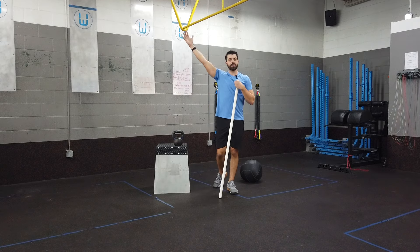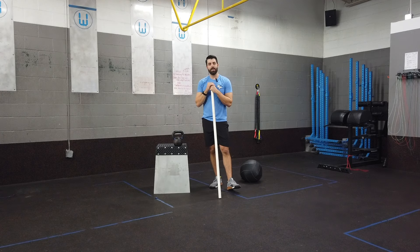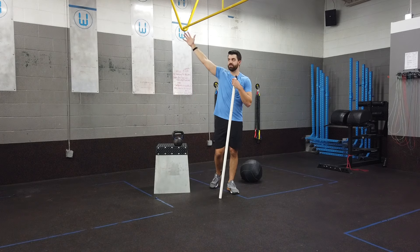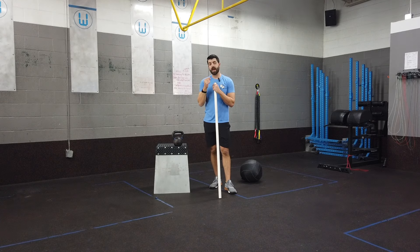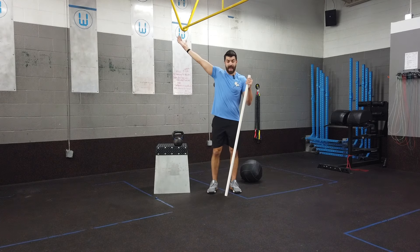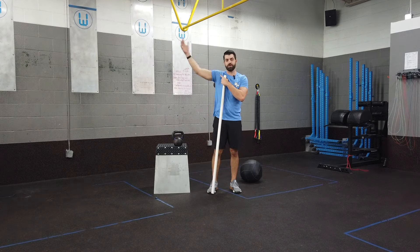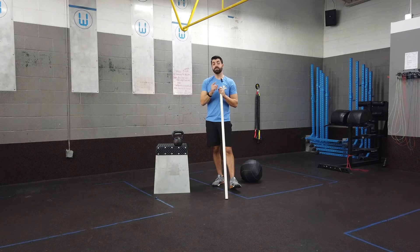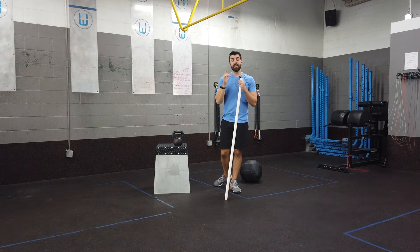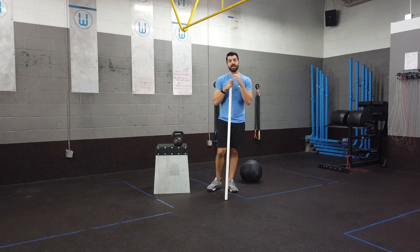A lot of individuals argue about externally rotating versus internally rotating the shoulder in the overhead squat — I think we're arguing about a lot of nothing. If you actually look at the positioning of Chinese lifters and American lifters, there's not that much variation in their actual shoulder positioning. The key for me is that as they descend into the squat, I'm not seeing that shoulder position change. If I see rotation through the shoulder, I'm thinking there's a mobility limitation — typically in the lats or the thoracic spine.